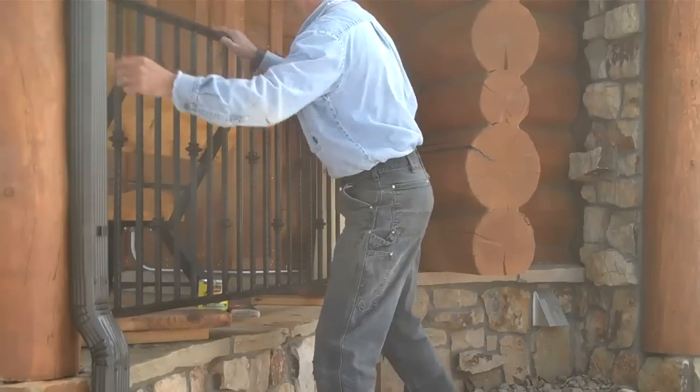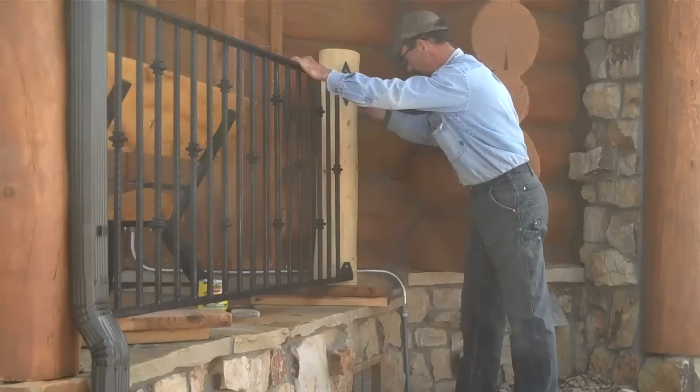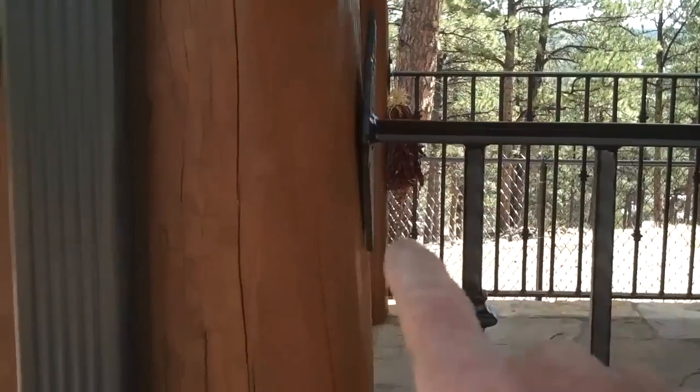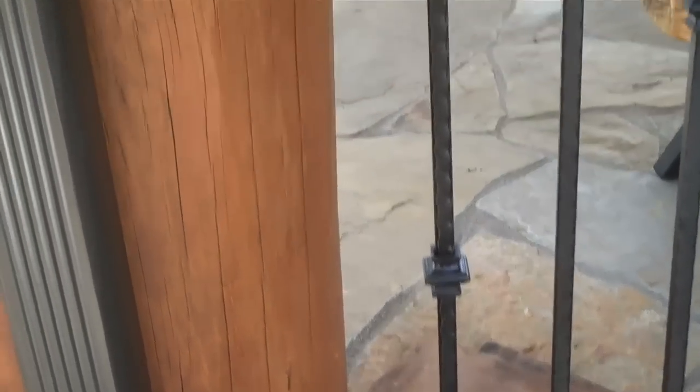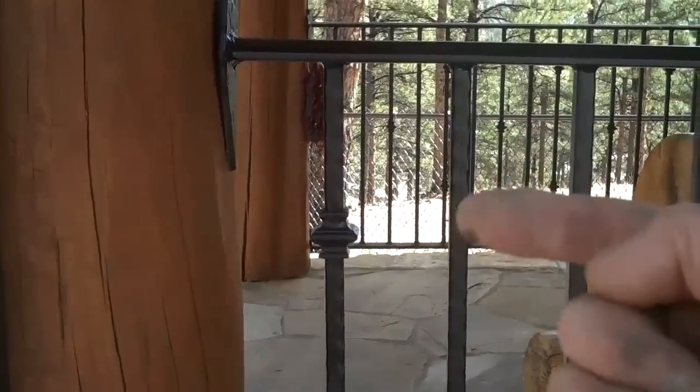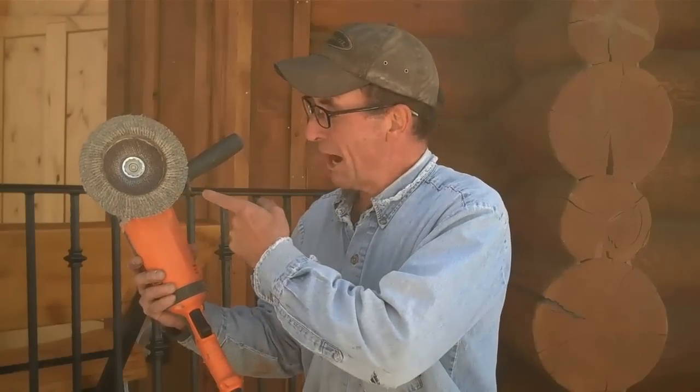Looks like we're going to need to get our sander out and do a little work here. You can see we've got a little gap because of the curve in this log, and we're a little open down at the bottom as well. I brought my angle grinder with an abrasive flap disc, so I've got this marked where it goes and I'm just going to hit it a few times right here.